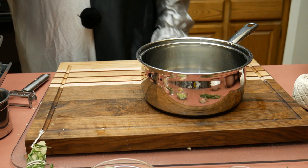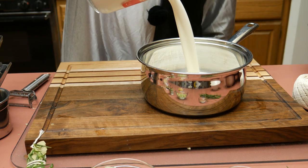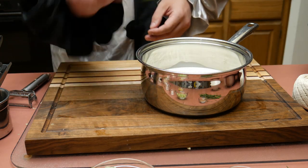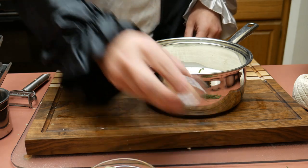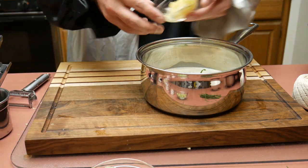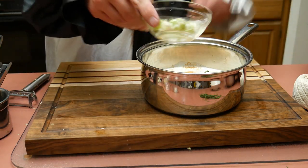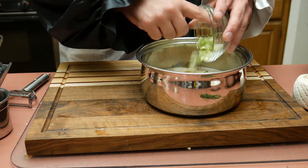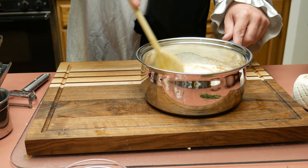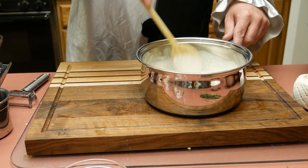Speaking of the infused cream: the two cups of heavy cream go into a pot, the bouquet garni goes in along with approximately a teaspoon of nutmeg, and the minced garlic also goes in. The scallions or green onions go in as well — they could be used as a garnish instead, but Art has a different plan for garnish, so they go right into the infused cream. He stirs it all together.